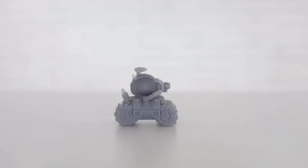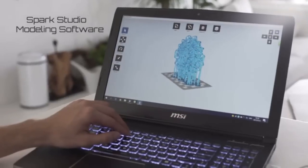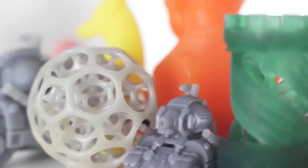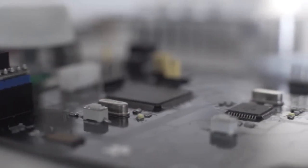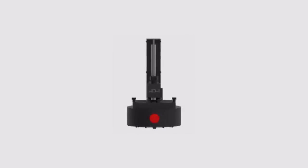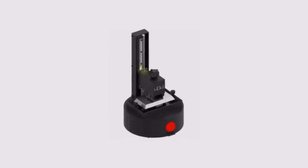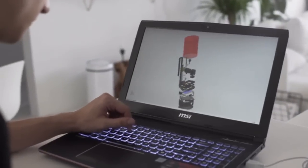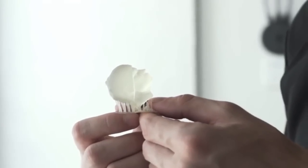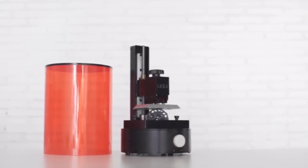No matter if you are an artist, designer, or hobbyist, you will be able to create high-quality 3D printed objects with SparkMaker. SparkMaker comes with free, easy-to-use software to design your own objects, or you can use existing 3D models from our library. Our team has been working on 3D printer manufacturing for years, and we are confident to introduce SparkMaker to everybody. Join us and let's start creating.